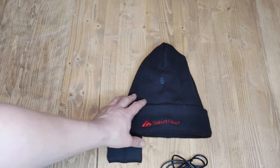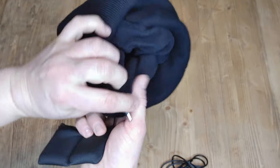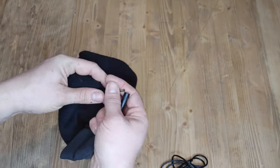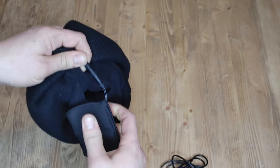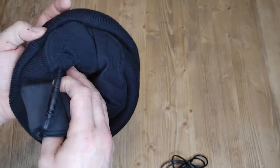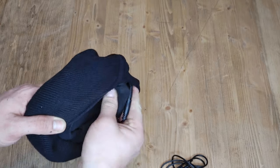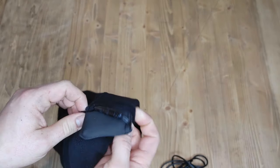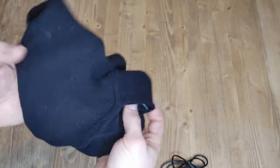To use it, it's pretty straightforward. You're just going to plug in here — there's this little pocket — you plug it in there and slide the battery pack into the pocket like so, and you're good to go.